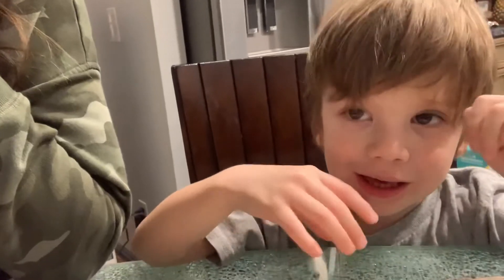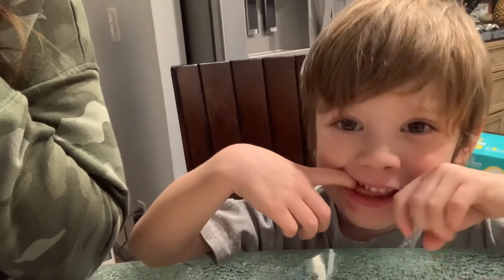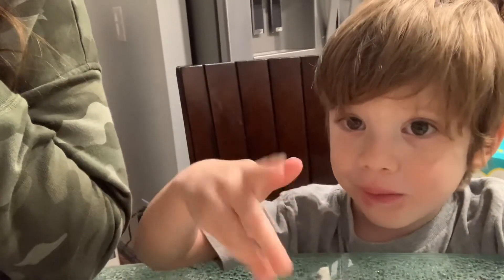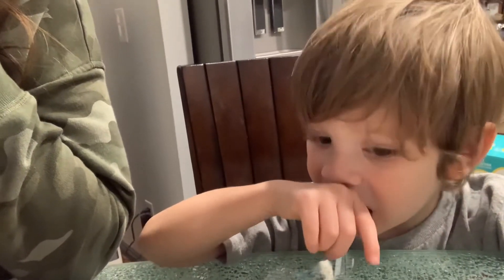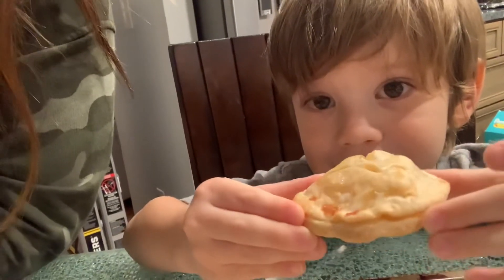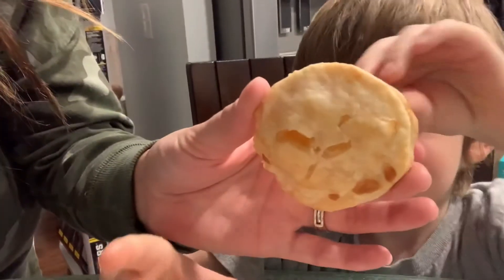Luke wants to tell you about the cookies and show you the end product. We put sugar pieces on them and egg whites, and cut them so they look like little apple pies. Luke's holding one up — it looks like a little mini apple pie. That's what my little pie looks like.